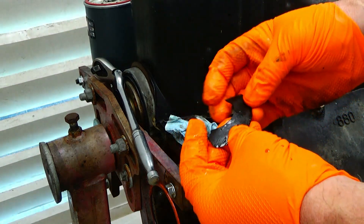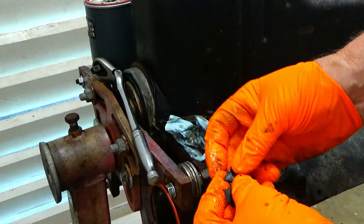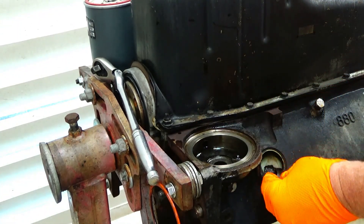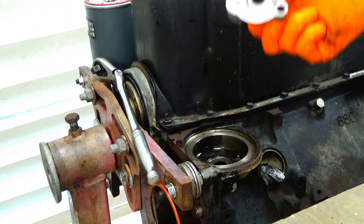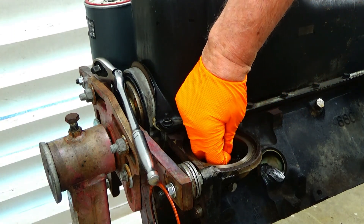I noticed it's super brittle. I read that you don't want that gasket in there because when it breaks down it can get sucked into the motor and give you a problem. So I will clean that up. I noticed the adapter wasn't sitting flush, and it's because this gasket was kind of bubbled up.